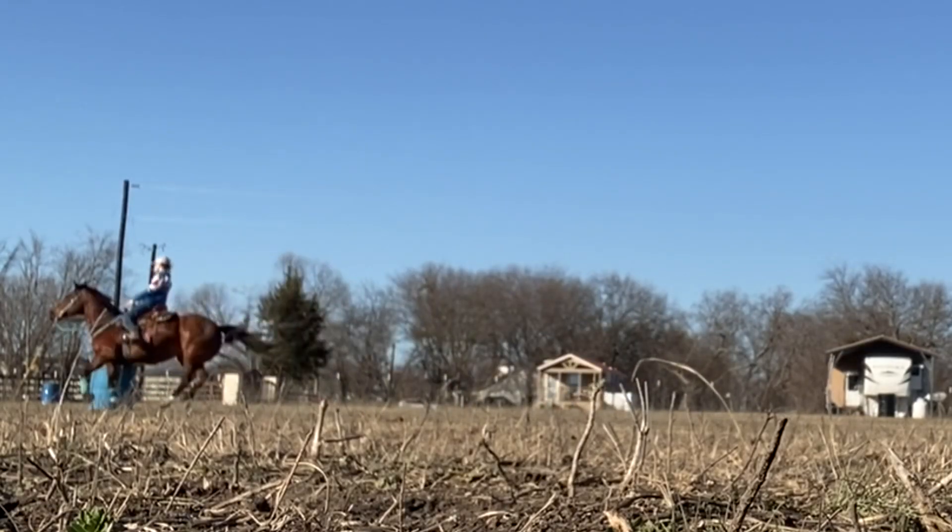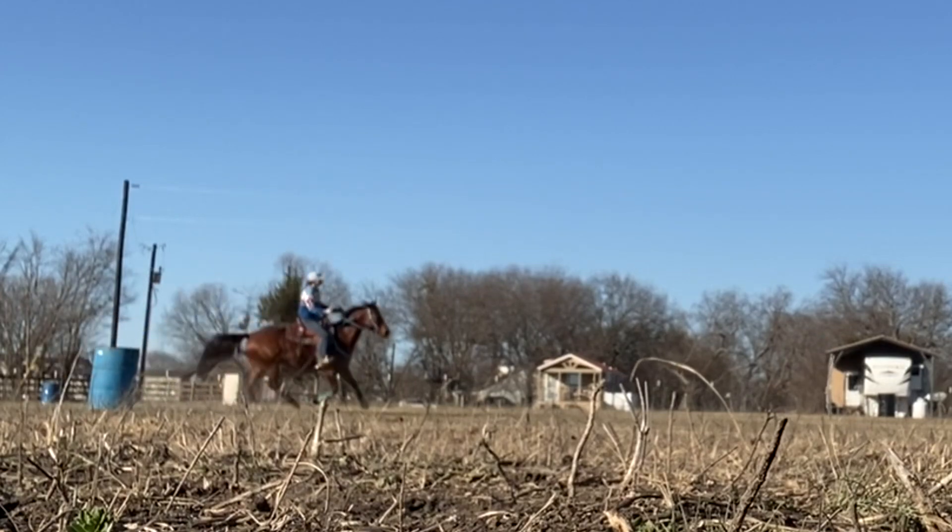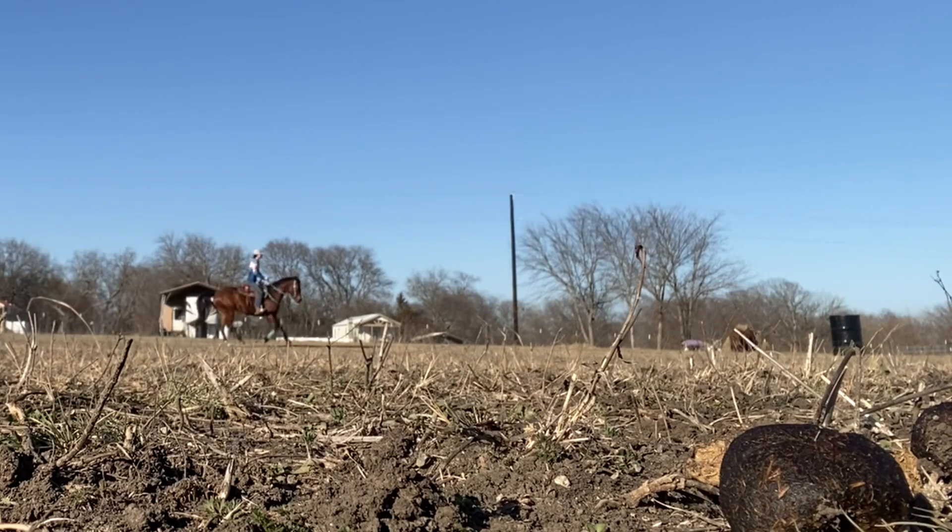As you can see, she was fighting my hand here. I was trying to push her out more so that she wouldn't run into the barrel, but she was fighting my hand a little bit. The other direction she's a lot better — she's not as good turning to the right, so that is why that looks like that. You want to try your best to keep your horse soft in its mouth, and really sit down right around the barrel and try to have your circles as even as possible.